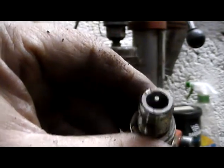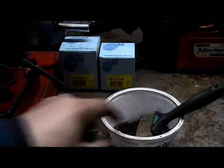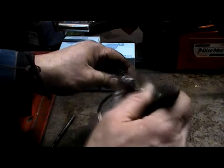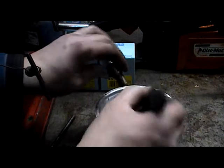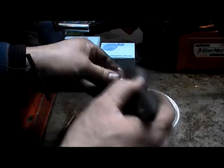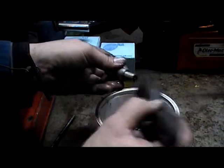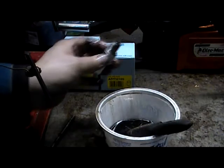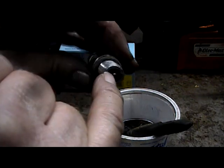I'll just give it a little clean out. We've got the kerosene here on a brush, I'll give it a little bit of a blow out. Then we'll give it a little bit of a needle or something, or a bit of wire, then we'll give it a blow out.